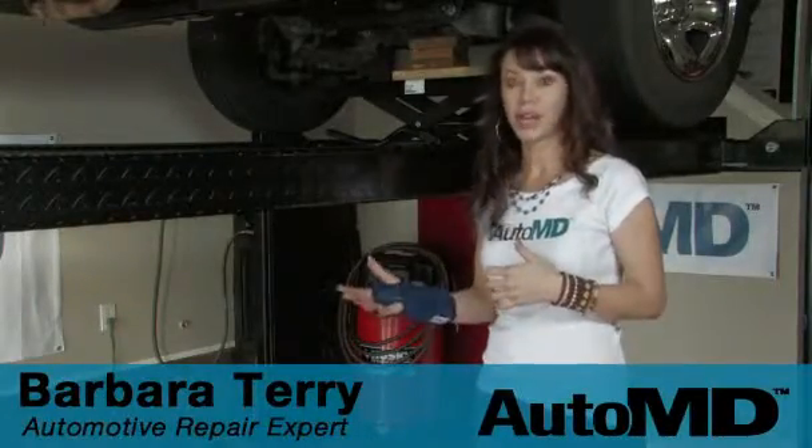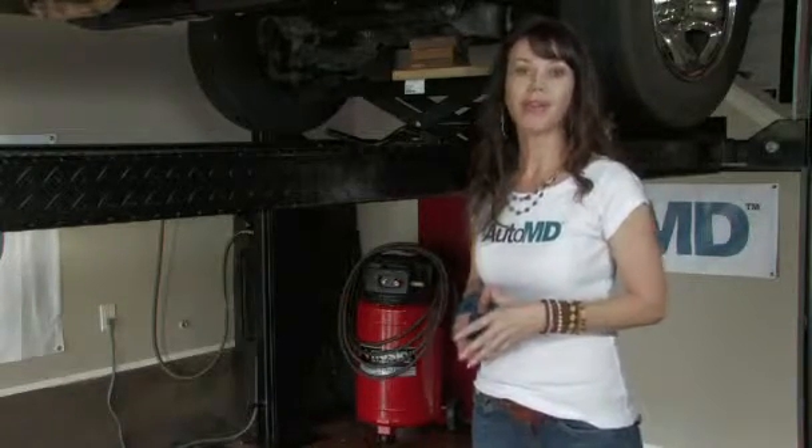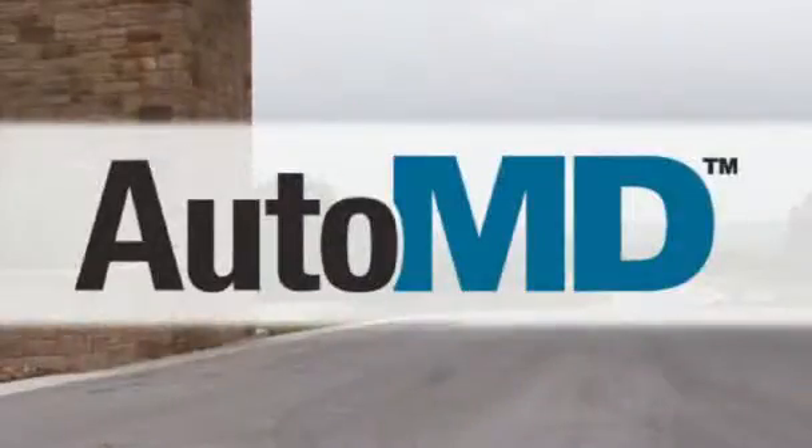If you notice the smell of rotten eggs or a sulfur smell while accelerating, you might want to replace your catalytic converter. Hi, I'm Barbara Terry with AutoMD. Heat abuse and normal wear and tear of the exhaust will cause your catalytic converter to fail. If you replace it, you'll eliminate the odor.